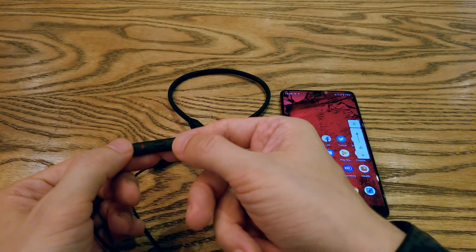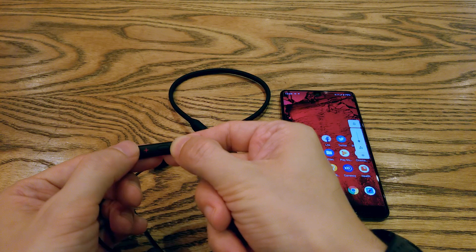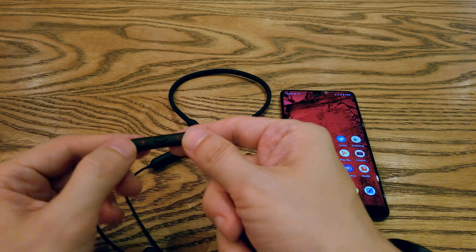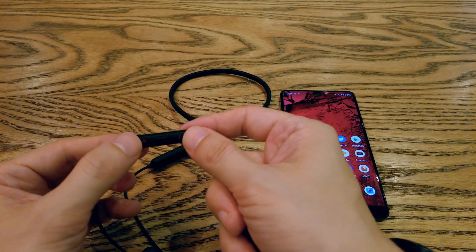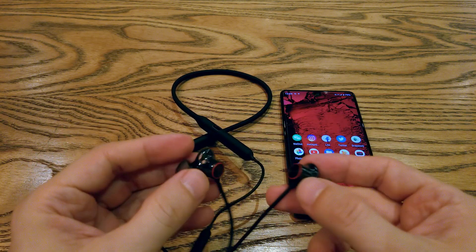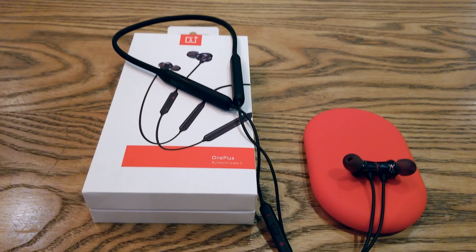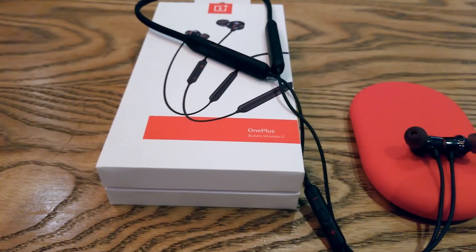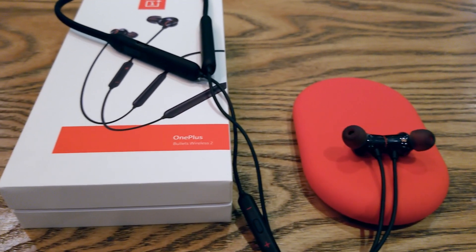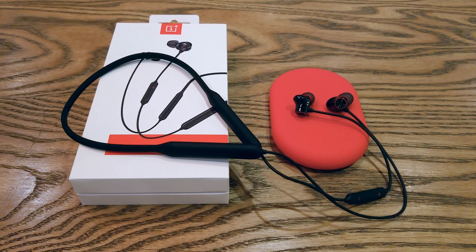Something I don't like is the buttons — I would prefer if they were more clickable, as they seem a little bit difficult to press. If you are searching for budget high-quality earbuds and you like this design instead of true wireless, I think this is a great choice. With long battery life and super fast charging, these are AirBuds killers. Once again OnePlus didn't disappoint and delivered great quality at a great price. And as always, don't forget to subscribe, like, and comment. Don't be shy. Enjoy listening to music and I'll see you soon.